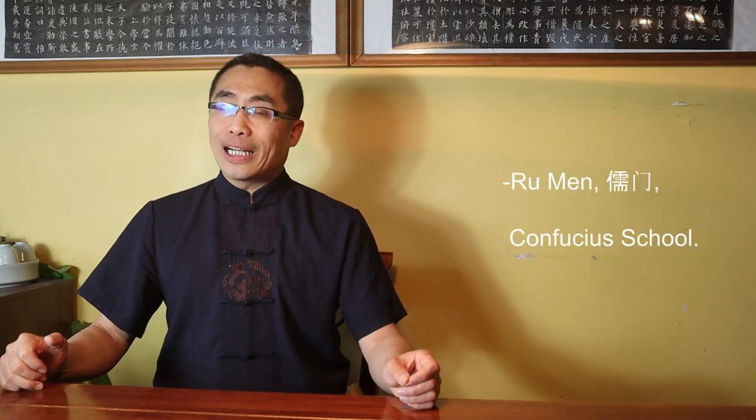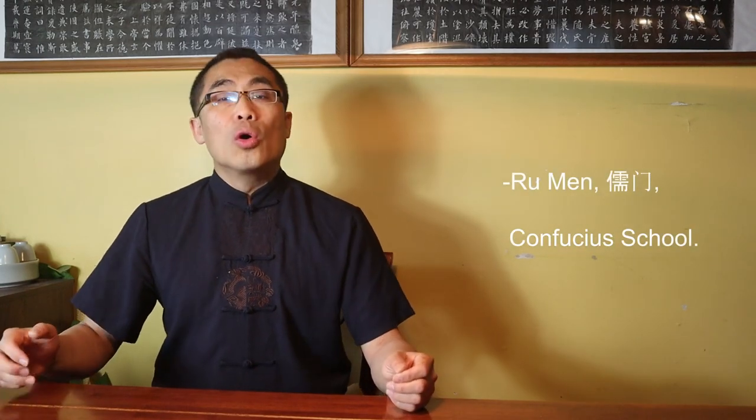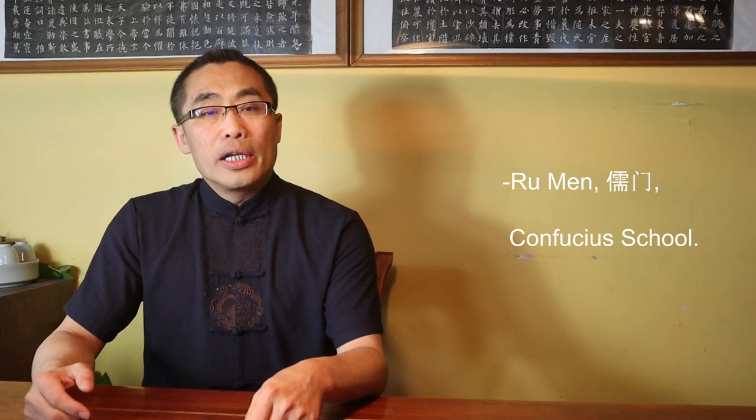For example, when we talk about a school of thought, Men can be used, such as Roman or Confucian school. However, in common parlance, this word simply means door or gate.